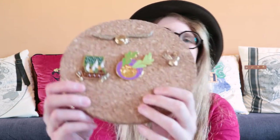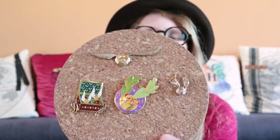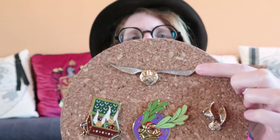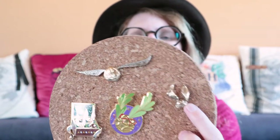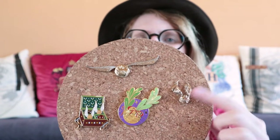And of course I have pins! I will link all the creators down in the description box below. But this is from Universal Orlando, this is a pin my friend Cathy sent me, and this is from Primark. It's not the greatest quality but it looks cool.